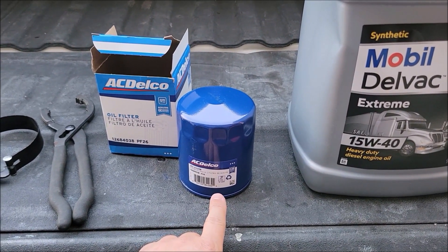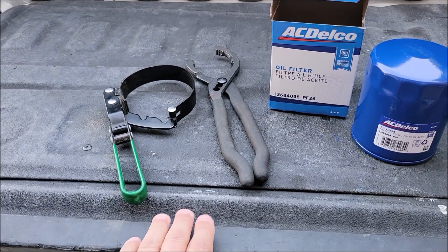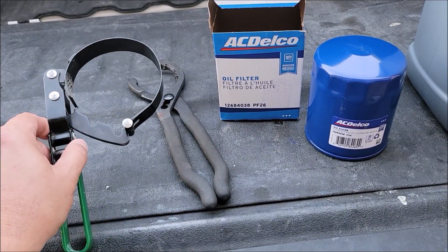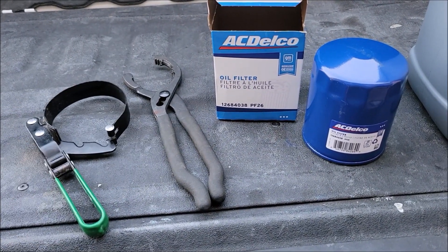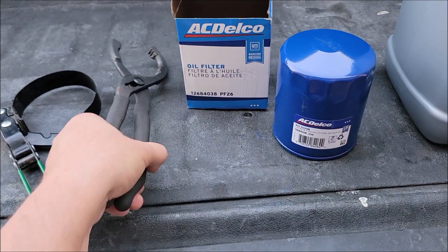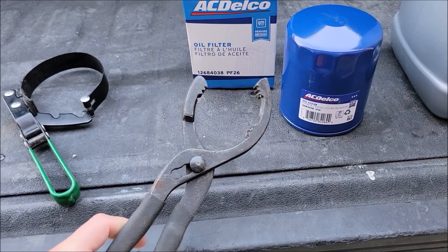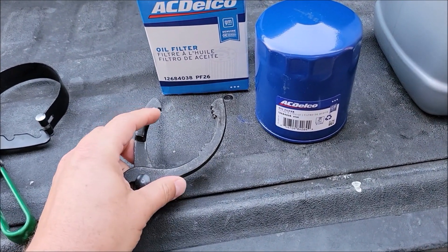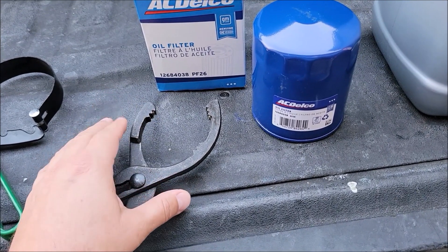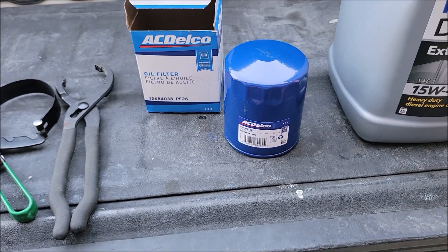This is the PF26 filter that it calls for, and a couple wrenches to get the oil filter off. I've already found that my standard little oil filter wrench is not going to fit this size oil filter — it's too round. So my backup is this one. I like this oil filter wrench, but the problem is if that filter's on there really good, these kind of poke into the filter and sometimes bust it, and then I've got oil leaking. But as long as you've got a good container underneath, you're fine either way.